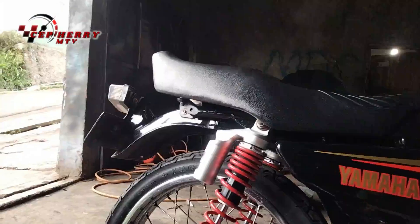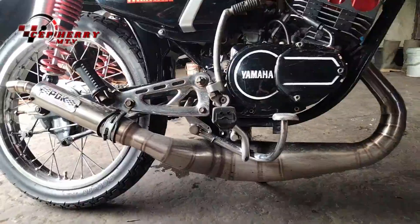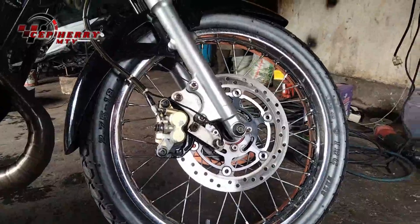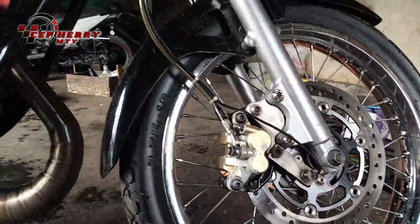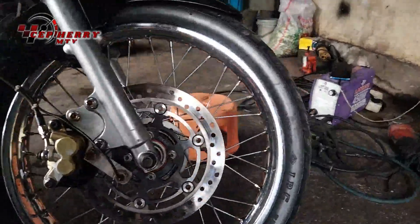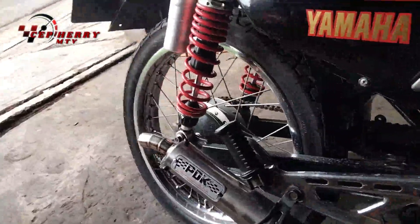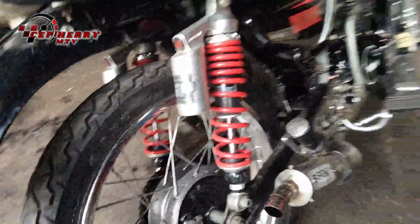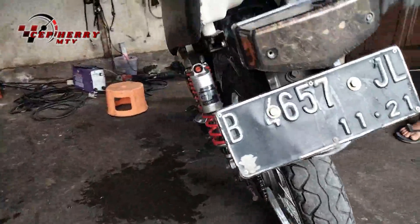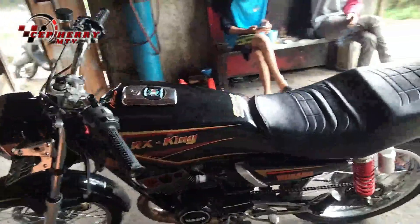Sekarang kan musim hujan jadi jarang motovlog. Kebetulan juga sebelum review knalpotnya, saya mau tunjukin peleknya. Sekarang kemarin-kemarin kan pake Rossi, nah sekarang diganti pake ORI ring 18, depan belakang. Jadi si motor ini sekarang tinggi, gak pendek lagi. Yang belakang juga sama pake pelek 18 guys. Jadi tampilannya seperti ini.